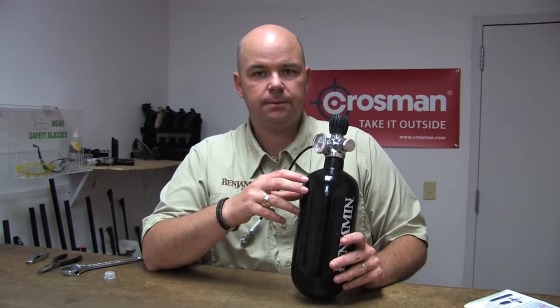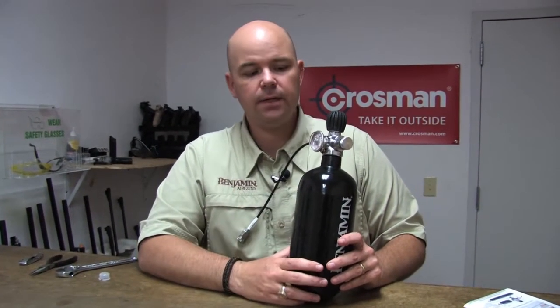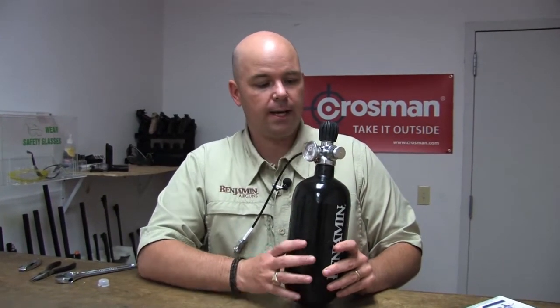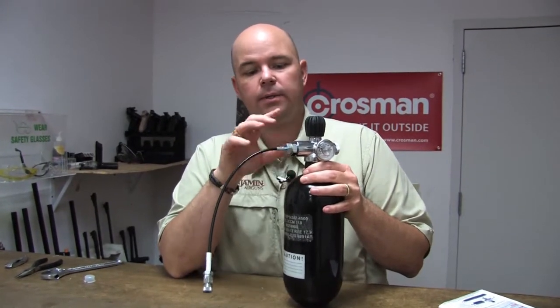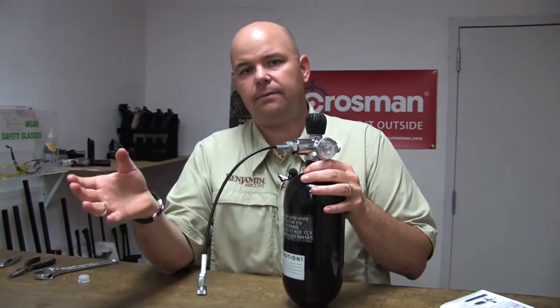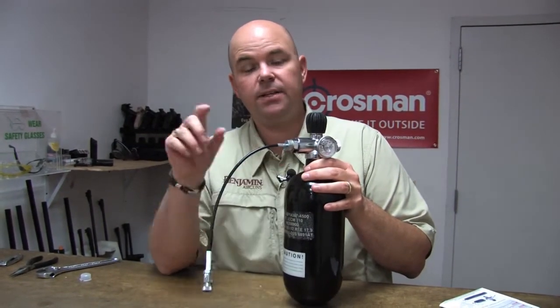When you call a fill station, let them know you have a 4500 PSI tank and ask if they can fill it. If they can, ask whether you need to bring any adapters. They're going to ask what kind of bottle and what kind of fitting you have. This fitting where we screwed in the hose is a DIN 300 port. With that information, they'll know either whether they have an adapter available or what kind of adapter you'll need to fit their fill tanks.